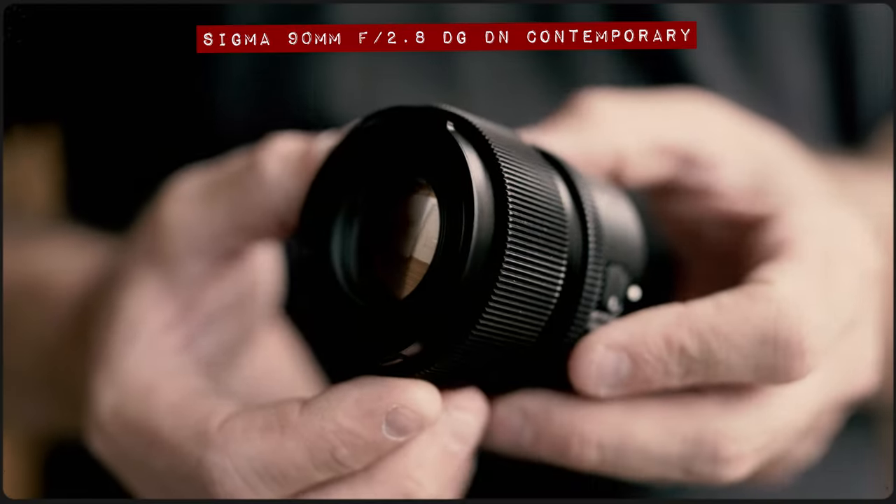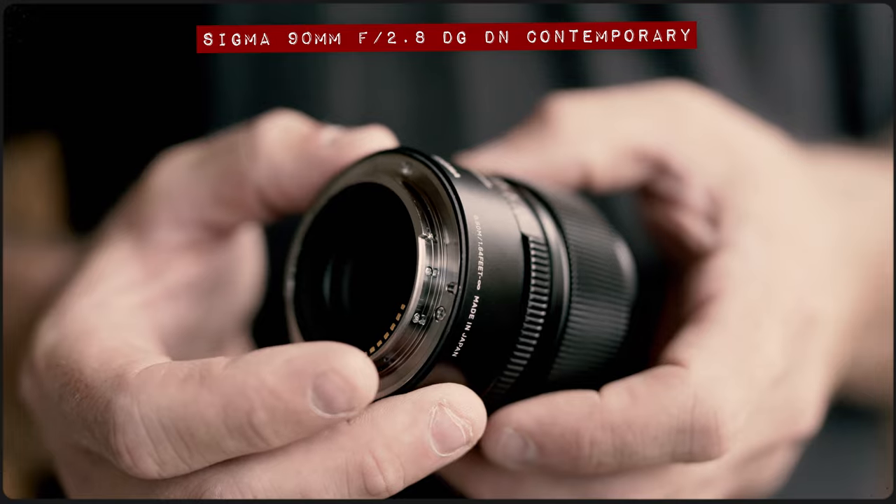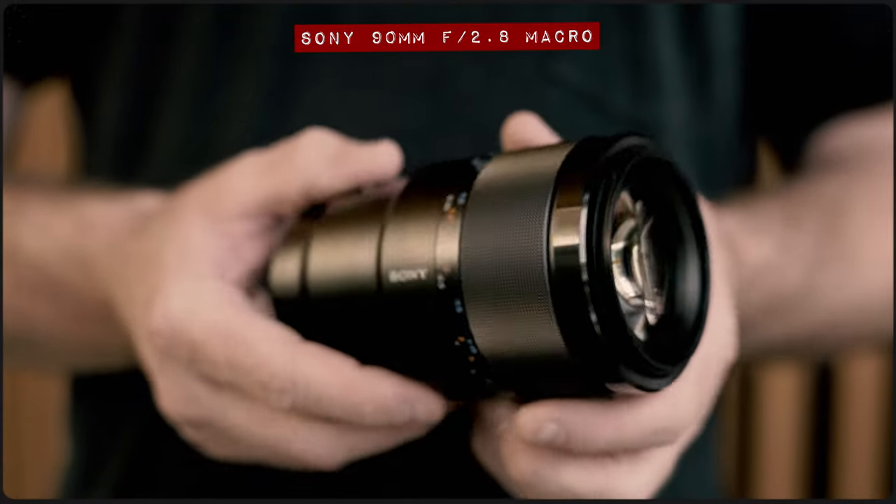Truthfully I wasn't going to make this video as personally I think this is a bit of an odd matchup. On one side we have the recently announced Sigma 90mm f2.8 DG DN contemporary lens and in the other corner we have the Sony 90mm f2.8 macro. But seeing as so many of you have pestered me to test these two lenses head to head, I guess here we go.